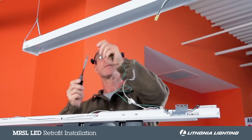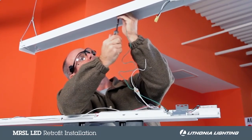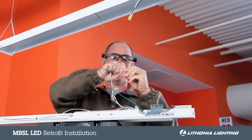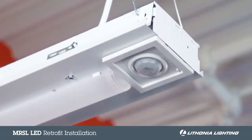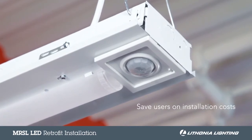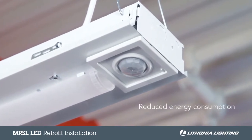Now that the brackets are in place, secure the provided ground wire to the fixture channel. Then make the needed wiring connections to the driver located on the back of the channel cover. Notice the integrated sensor requires no additional wiring. This feature allows the MRSL to save users in the short term on installation costs, while also allowing them to realize long-term gains through reduced energy consumption.